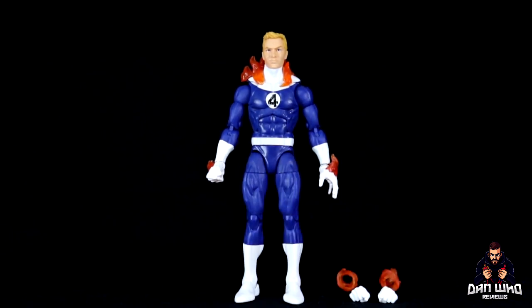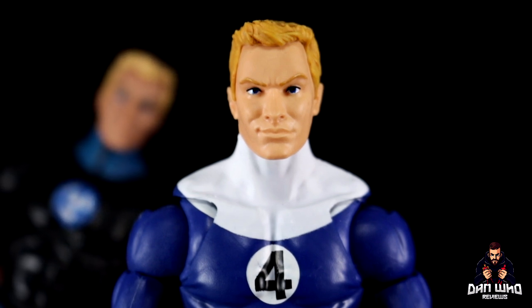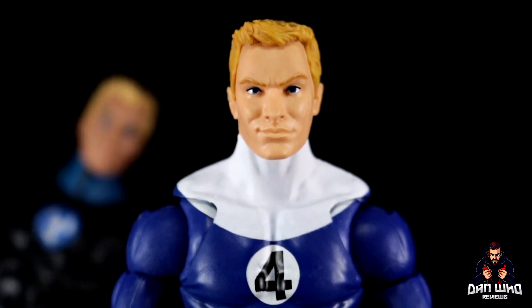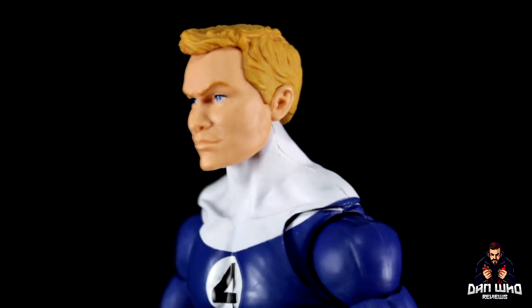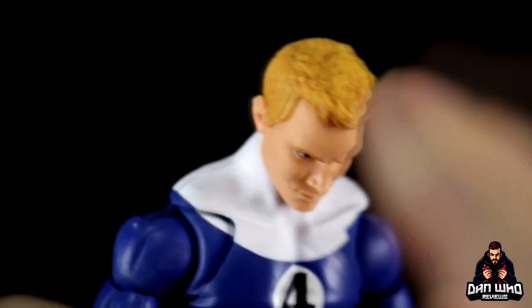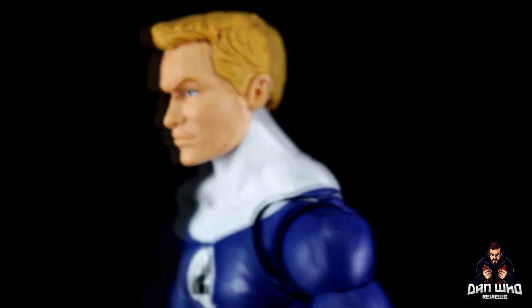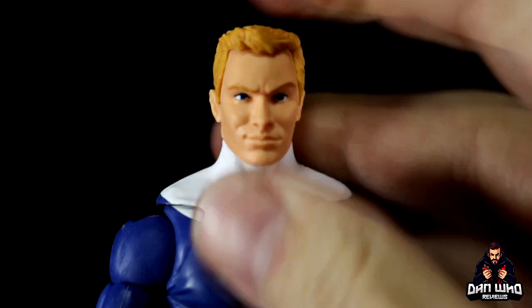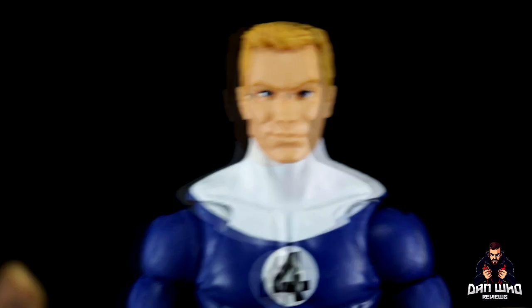Let's zoom in and check out that face sculpt. I think this is a nice head sculpt for Johnny — I like how it looks like he's smiling, a little bit of a smirk on, because he's a bit of a troublemaker in the comics. It is the same head sculpt that we got on the previous Dan Slott version of Johnny Storm, just with a few paint detail updates. I like that he's got the blue eyes that match the uniform, and the blonde hair does have a little bit of a darker, orangey wash to bring out the sculpt.